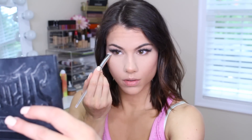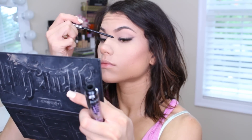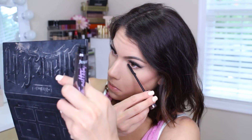Going in with the eyeshadow brush to apply the medium shade in the Kat Von D palette under my eye area on that lower lash line, and my Julep Length Matters mascara to blend the natural lashes in with the falsies. I also applied this on my lower lashes as well.